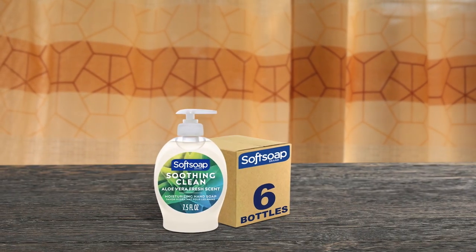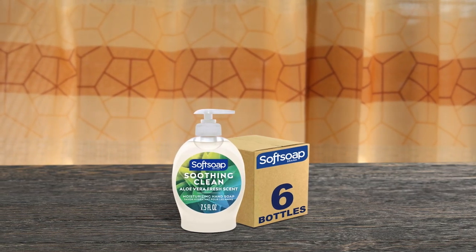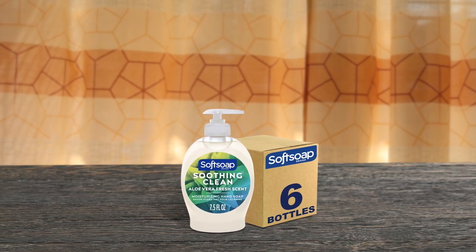The Soft Soap Moisturizing Liquid Hand Soap with Soothing Clean Aloe Vera is an excellent hand soap. It is rich in lather, gentle on hands, and leaves skin feeling smooth and soft. The soap is pH-balanced, which helps retain skin's natural moisture, and is paraben-free and formulated without phthalates. It also has a fresh aloe vera scent, which is dermatologist-tested, and is biodegradable.